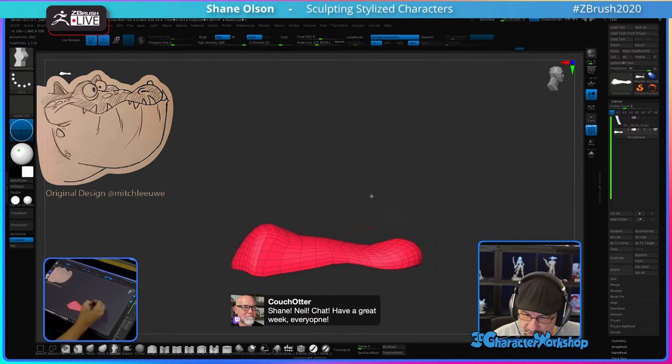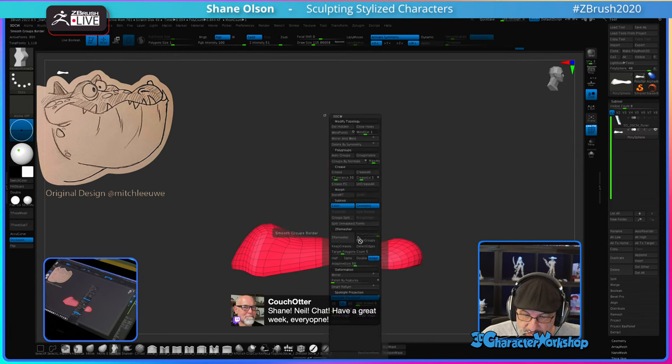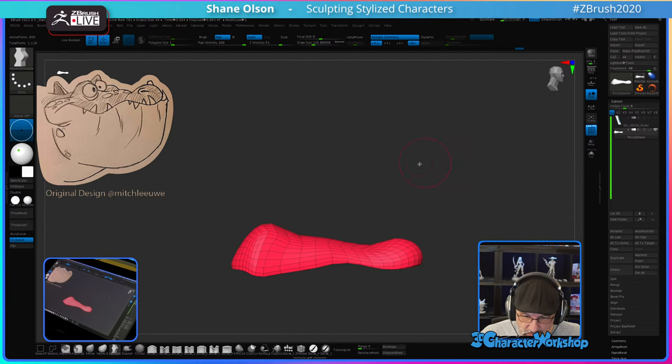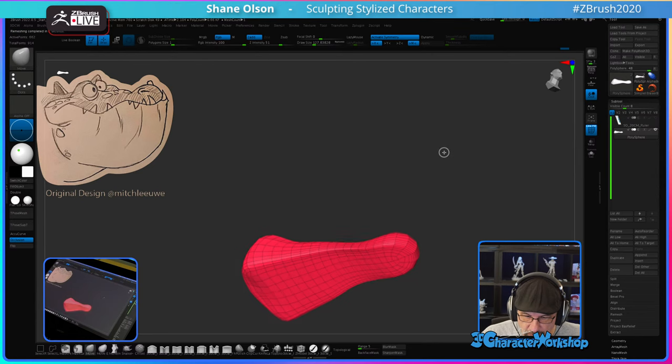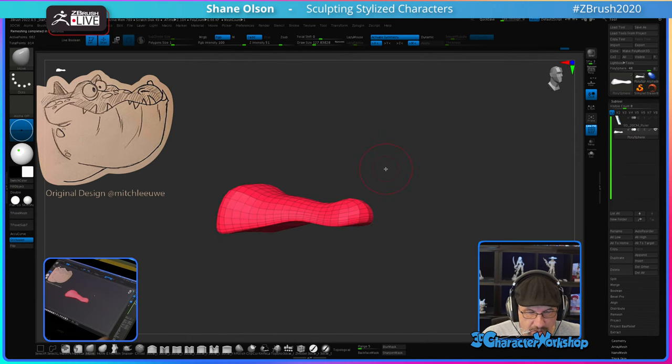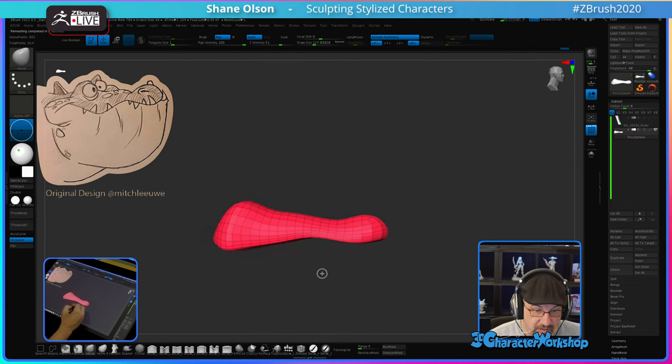I'm going to Z-remesh this just for fun at a very low poly count, but I want to subdivide it once so it's a smoother surface. Pretty good. I'm sure I'll Z-remesh it a few more times.